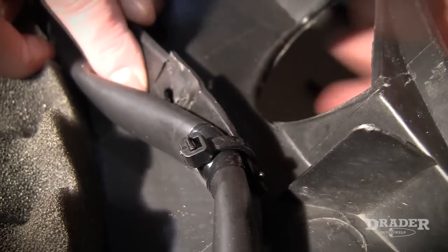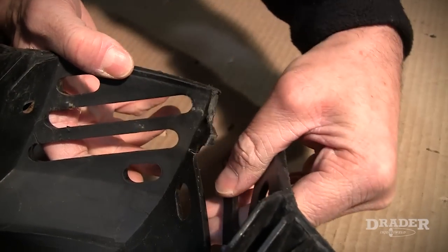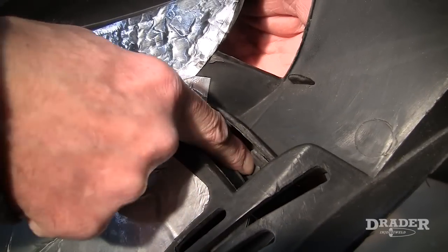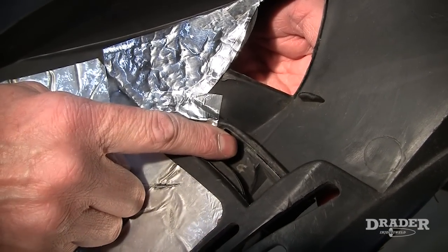Here's the tab right underneath this wiring harness that's broken, and I can use the Inject-Weld to repair this one. The front of the snowmobile machine hood is broken as well, so we'll repair these grills. The tab on this hood is completely broken away, and we're going to weld it straight across here, just to fix it into place permanently.